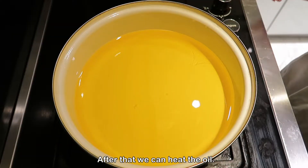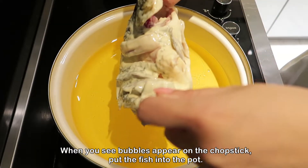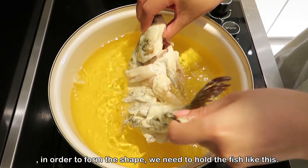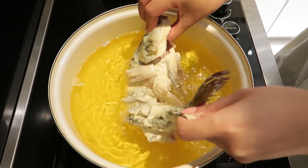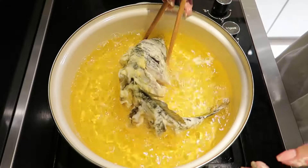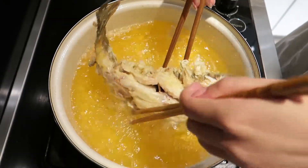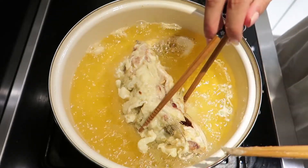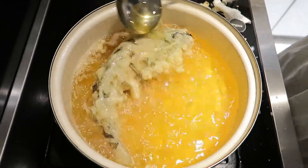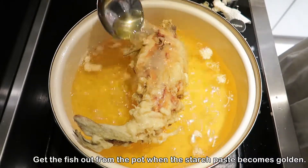After that, heat the oil. When you see bubbles appear on the chopstick, put the fish into the pot. In the beginning, in order to form the shape, we need to hold the fish like this. After around 30 seconds, drop the fish into the pot. Fry the fish carefully, making sure all sides are fried. Get the fish out from the pot when the starch paste becomes golden.